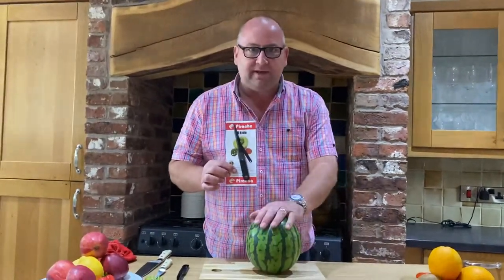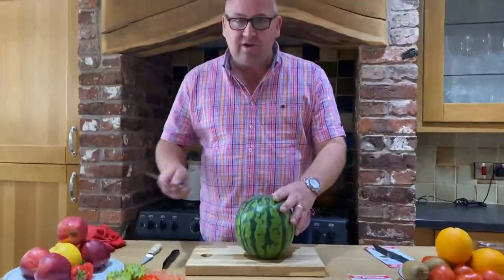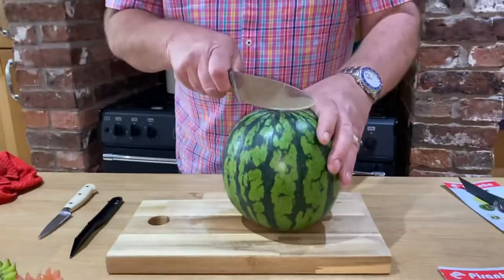Now we're going to show you how to make a melon basket with your Piranha V knife. You do need another knife as well. This is my watermelon — you can do this on any fruit.